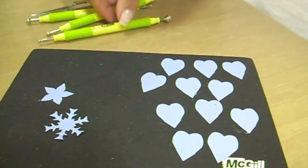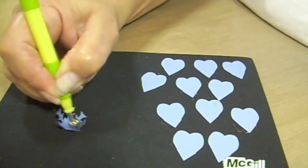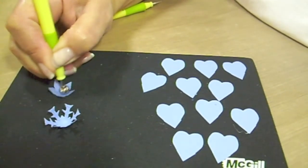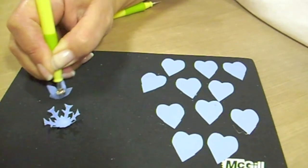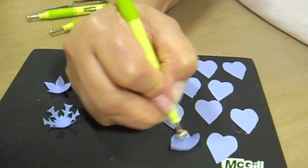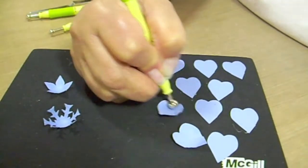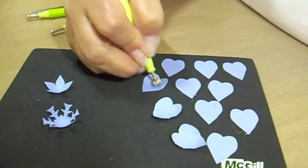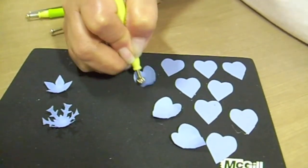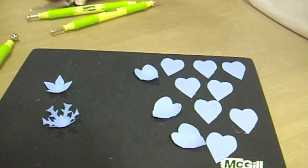To begin, we're going to take the 8mm stylus and we're going to cup the base, which is our snowflake, and also the five-point star flower. Then we'll soften the petals. We're doing this on the back.